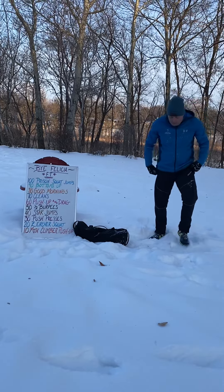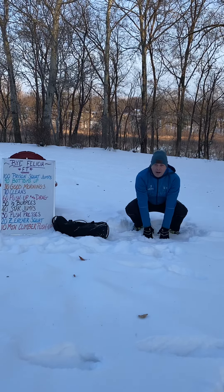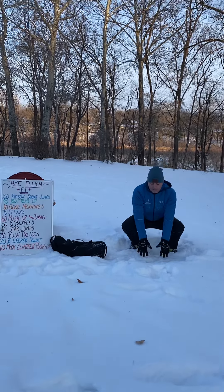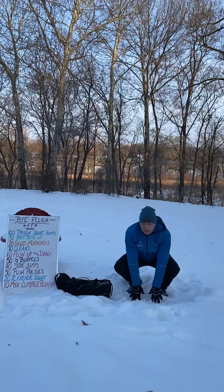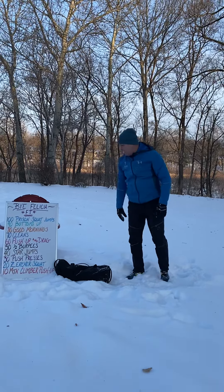From there, star jumps. Hands all the way down — this is exploding up like a jumping jack, and then all the way back, fingers back in contact with the ground, feet are together.